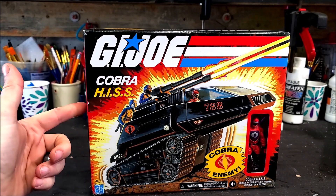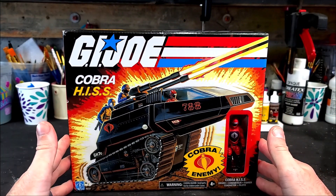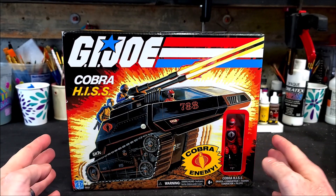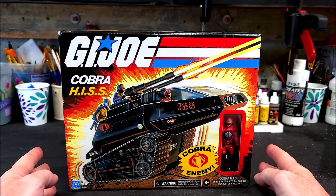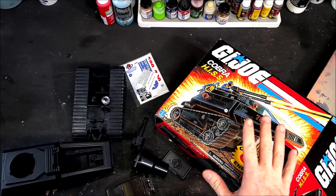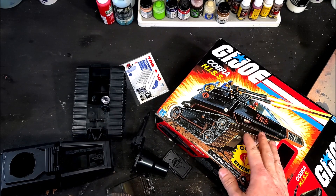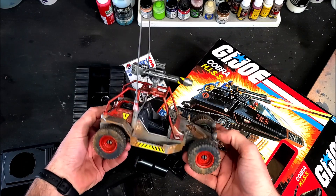Welcome back to another custom vehicle video. Today we're tackling the GI Joe Cobra HISS tank. I recently picked this up at Walmart on clearance for $12, so I figured for 12 bucks, why not grab it and give it a Jurassic makeover. In my previous video I did the GI Joe AWE Striker dune buggy and gave it the Kenner Bush Devil Tracker inspired design, which turned out really awesome.